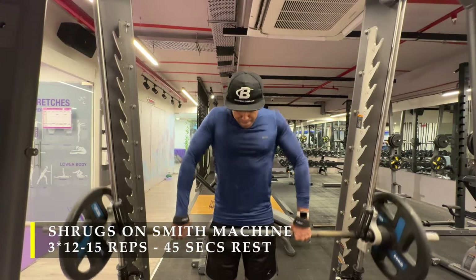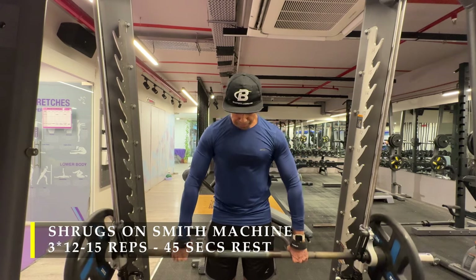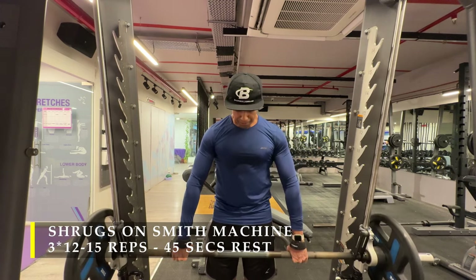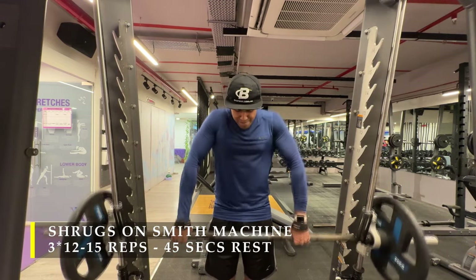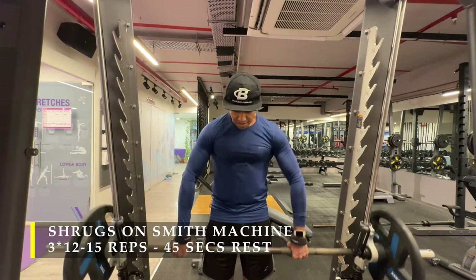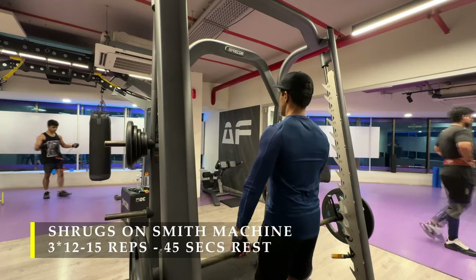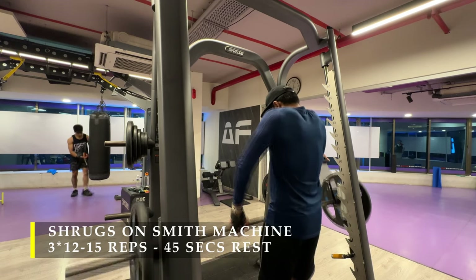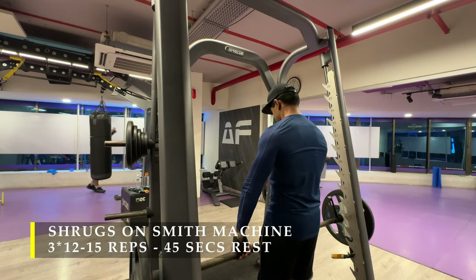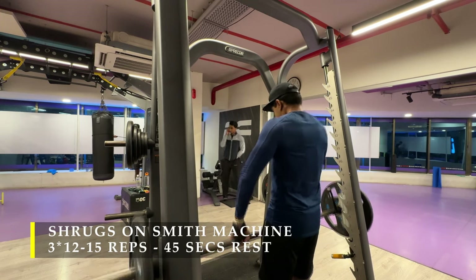After completing those, I moved on to shrugs using a smith machine — I was tired and used straps to ensure I get all my reps out. 12 to 15 repetitions with a good challenging amount of weight. We don't want to go light with more repetitions; we want to finish off at a high. Rack a weight where you can fail at 12 to 15 reps. Hold the bar as wide as possible, slightly tuck your chin in, and drive your shoulders towards your ears. From behind you can see how my traps are doing the work. Take 45 to 60 seconds break in between. I suggest using gloves or straps so your grip strength doesn't give out before your trap muscles.